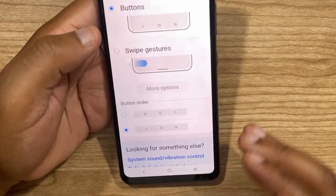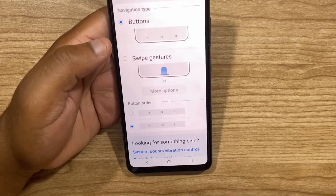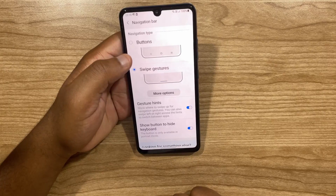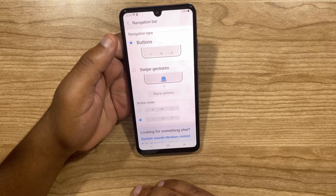There are also swipe gestures, which allow you to replace the navigation bar altogether. So if you hate buttons or are just looking for a minimalistic look, gestures might be an option for you. As you can see, you no longer have the navigation bar if you select Swipe Gestures. I prefer buttons, so I'm just going to stick to buttons.